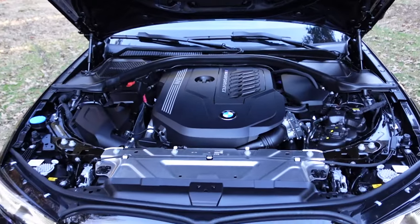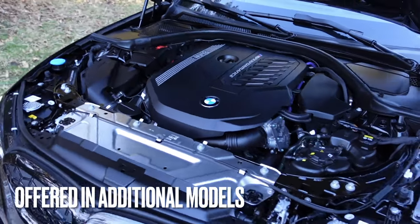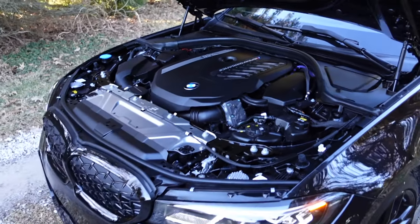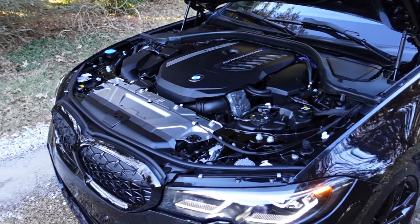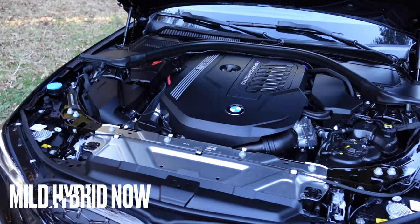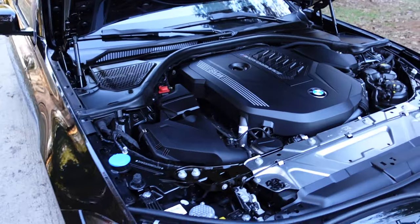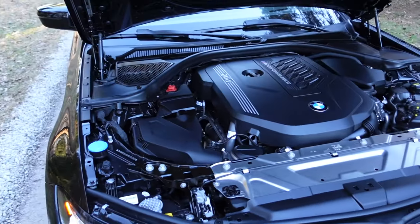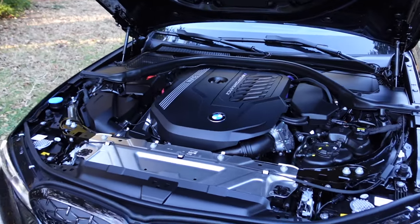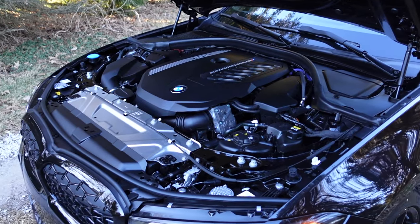The biggest thing was going with the B58 TU. The B58 was really showcased in the 340i, and the TU brought some normal technical updates that BMW does — but this thing is a powerhouse. The B58, just like the N54, handles mods really well. I'm going to have some fun with this one. I actually have some parts waiting for me in the garage that I'm going to be installing.